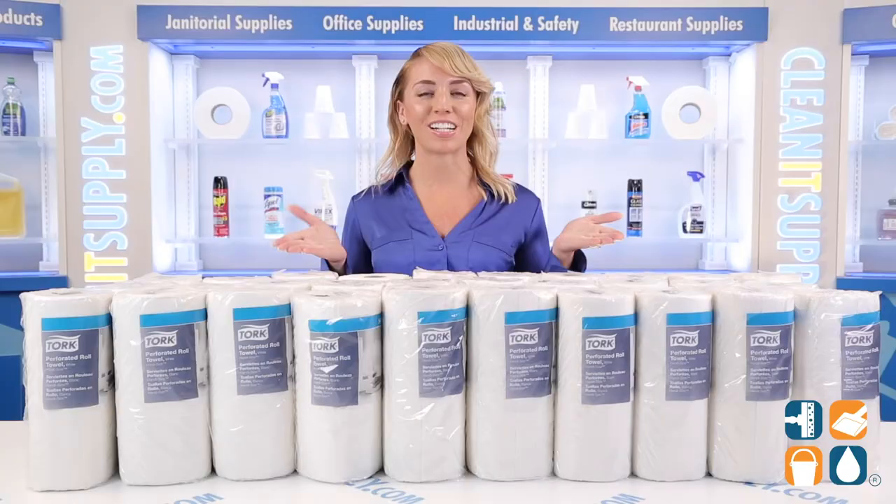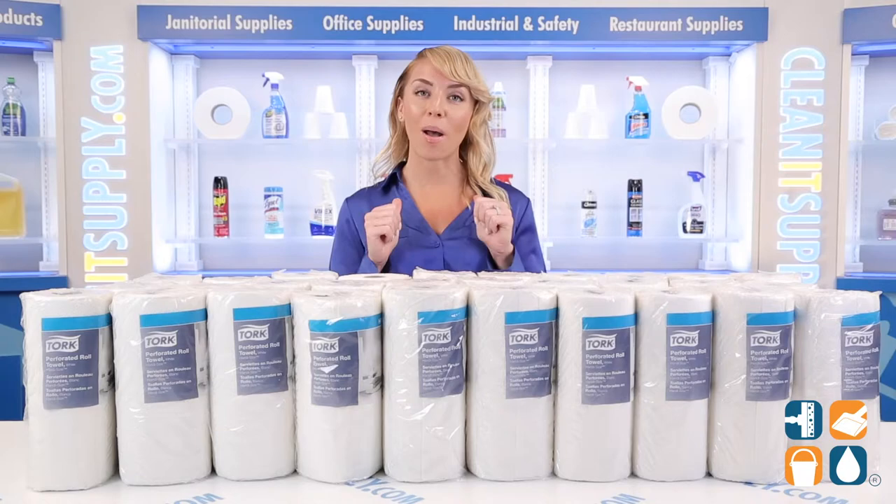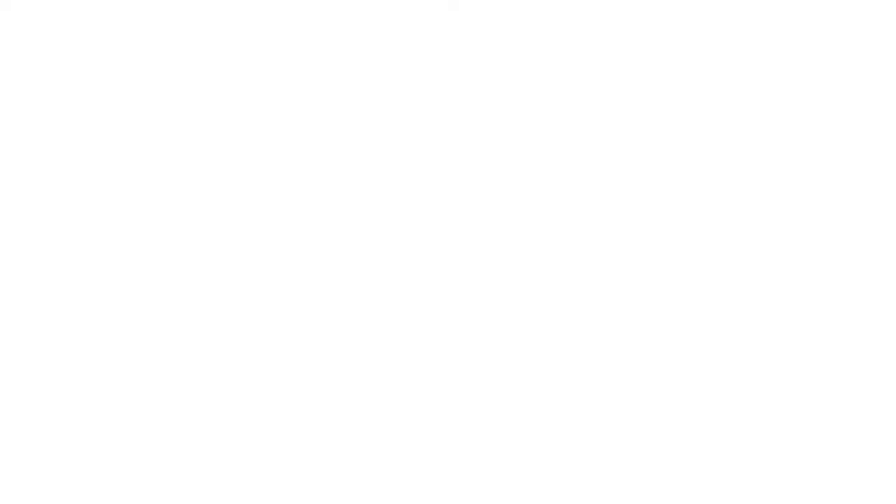And there you have it. This is the TORQ 2-ply handy-sized perforated white paper towel rolls, 30 rolls per carton, detail product breakdown. And don't forget to subscribe below to get in the know. I'm Alicia Marie, and you're watching CleanIt TV.